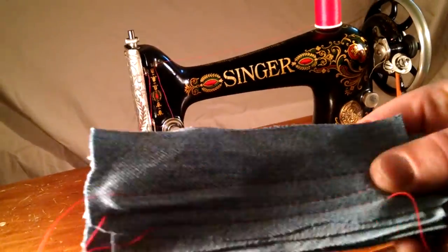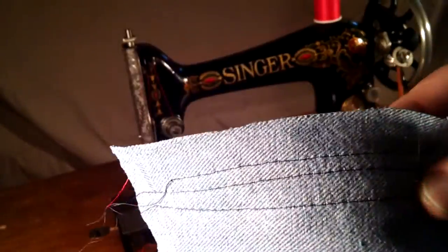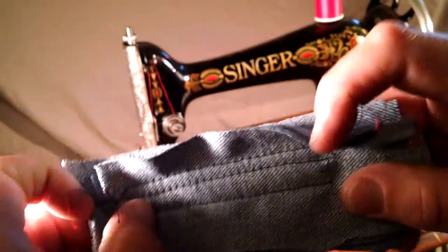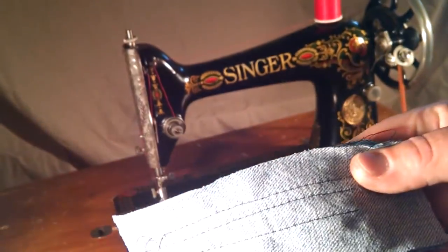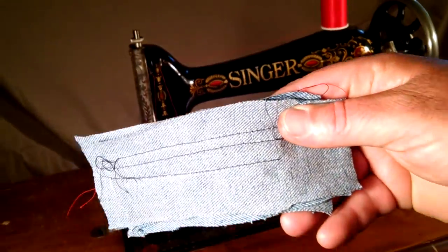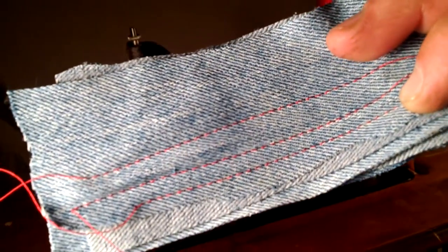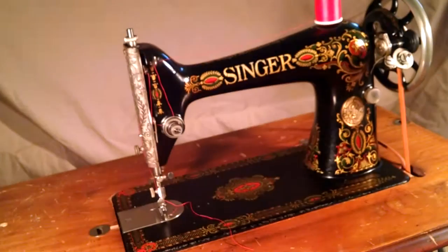I'm going to get some light on this situation here. And there you can see it's got equal stitch, no skip stitches.